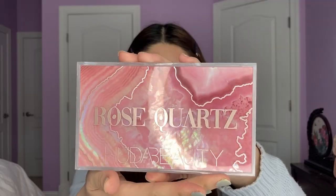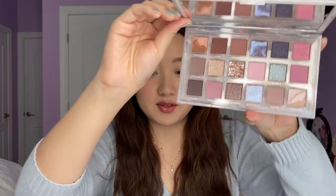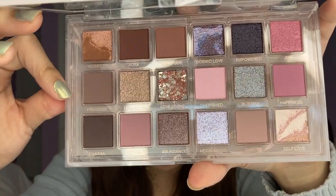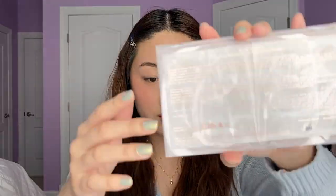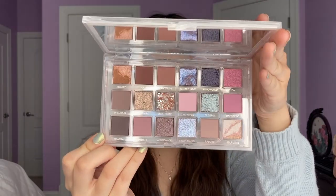So here she is, the Rose Quartz Palette. The packaging is so beautiful — you can see it has like an iridescence to it, and obviously it has the Rose Quartz detailing. When you open it up, the inside is so beautiful too. Here are all the shades. The packaging itself has like these Rose Quartz white swirls, and on the back you can see how those swirls look like Rose Quartz. These cooler, more mauve-y tones are literally my colors.